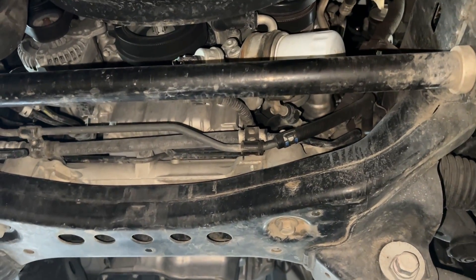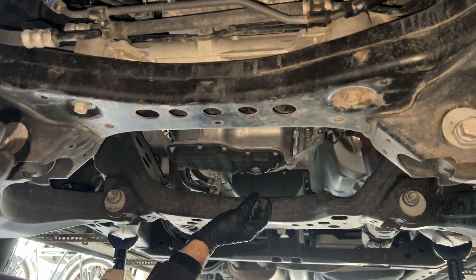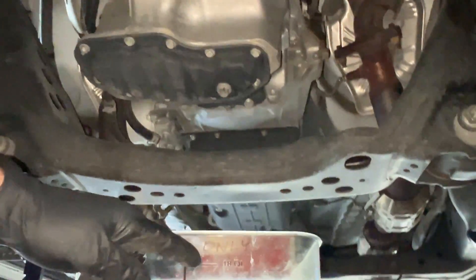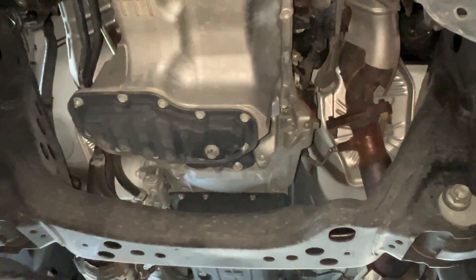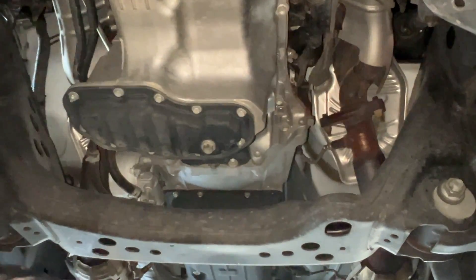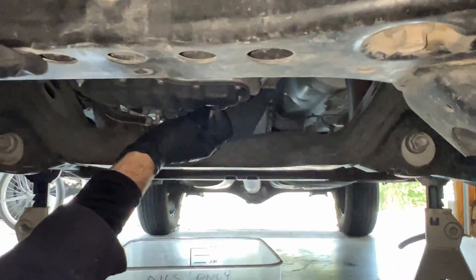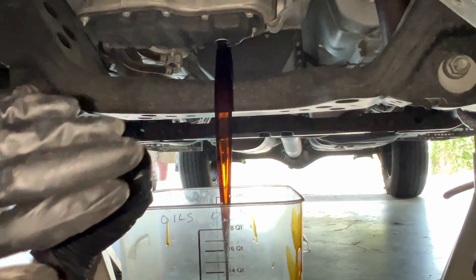I'm going to start draining the oil first. The drain plug is a 14 millimeter — I'll break it free with my ratchet and get the drain container underneath. For the catch container I'm using an 18-quart container. This engine holds 6.6 quarts and my shorter drain pans would be at the limit, so that's why I'm using this one. We'll let that drain and work on getting the oil filter out.